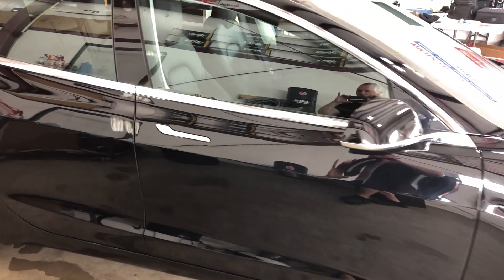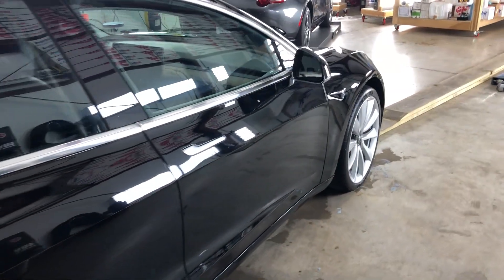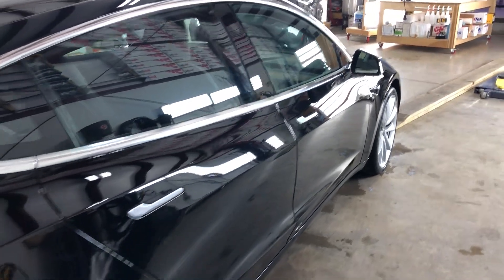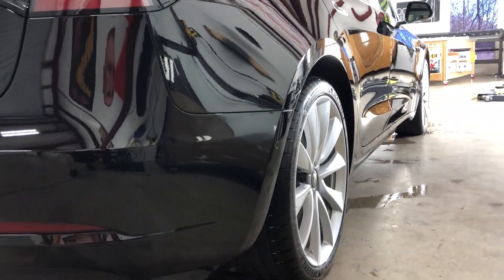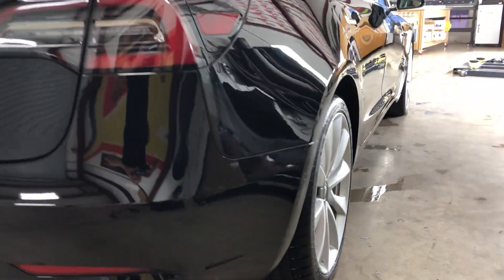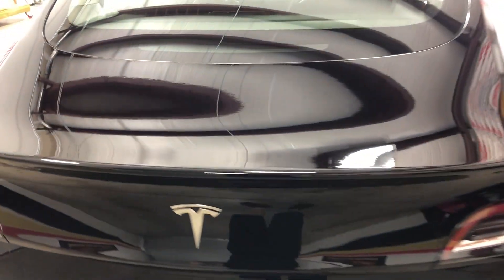Going in here where the lighting's not that great, come back this way so you can see the reflection off of that car. Moving towards the rear end, coming up over here to the trunk lid — and here I can wave hi to you because it's crystal clear.